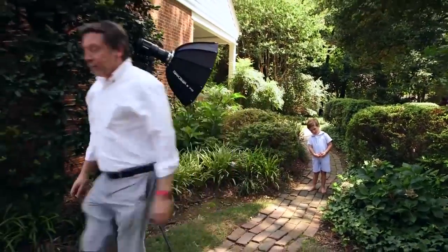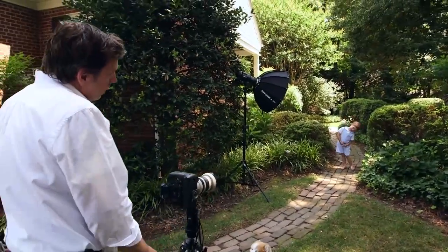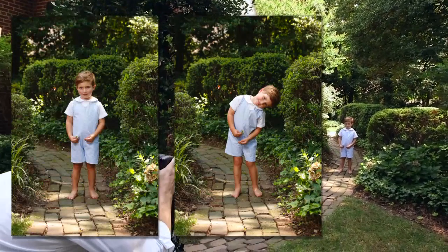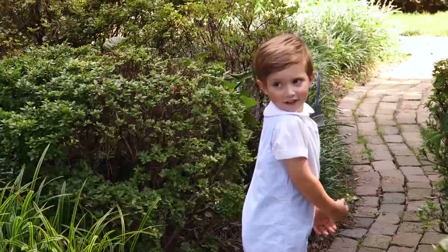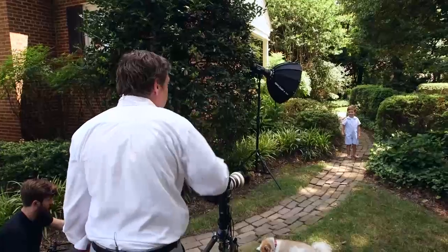I'm going to work on getting a little bit more of a classic look. Hey Carter, can you lean your head this way? No, that's too much — straighten it back up. I'm going to check the focus just to make sure I didn't move him too far one way or another. Carter, can you turn this way sideways? Oh, that's great. Turn around just like you did a minute ago.